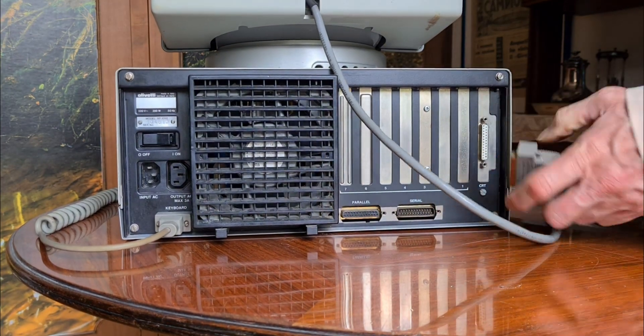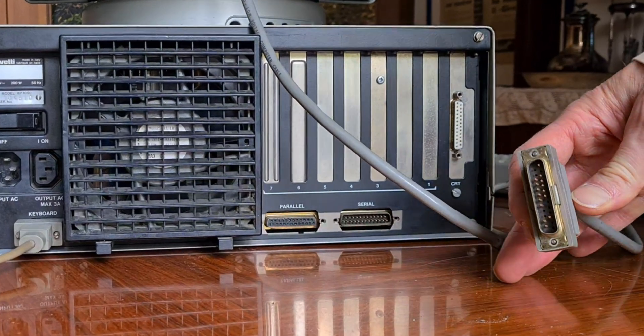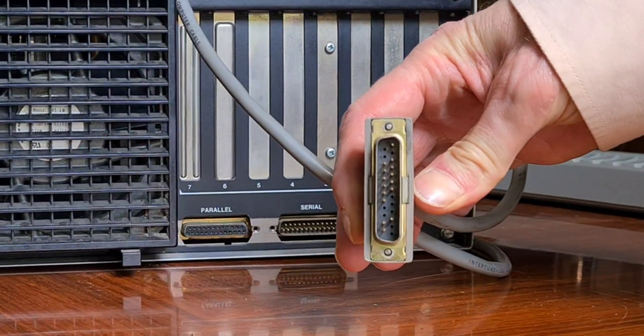There is also a lot of difference here, you see. The video connector is this — it's very different from modern HDMI or DisplayPort.